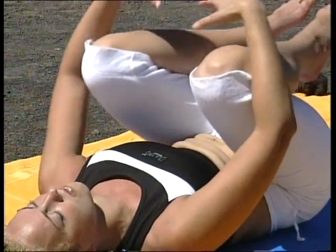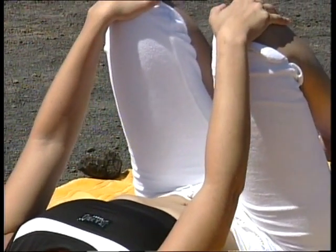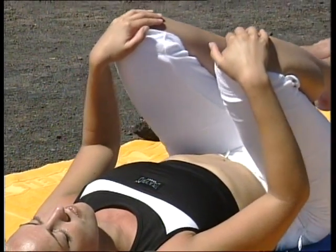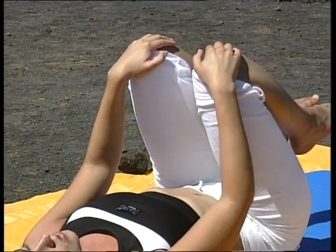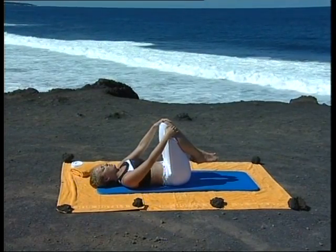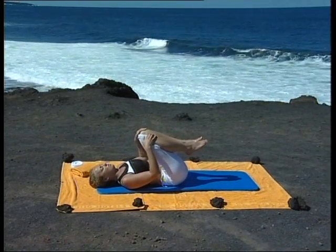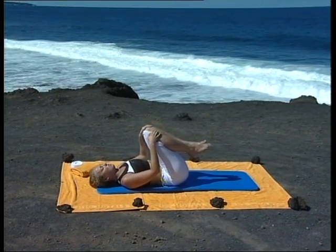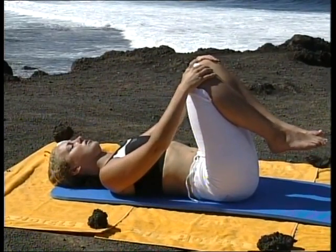À présent, ramenez doucement les genoux sur la poitrine et gardez-les ainsi pressés. Inspirez, relâchez, expirez, pressez les genoux en direction de la poitrine. Continuez en associant toujours le mouvement et la respiration, en allongeant le bas du dos. N'oubliez pas : vous éloignez les genoux sur une inspiration, vous les rapprochez de vous sur une expiration. Une dernière fois encore, puis gardez les genoux pressés contre la poitrine quelques instants.